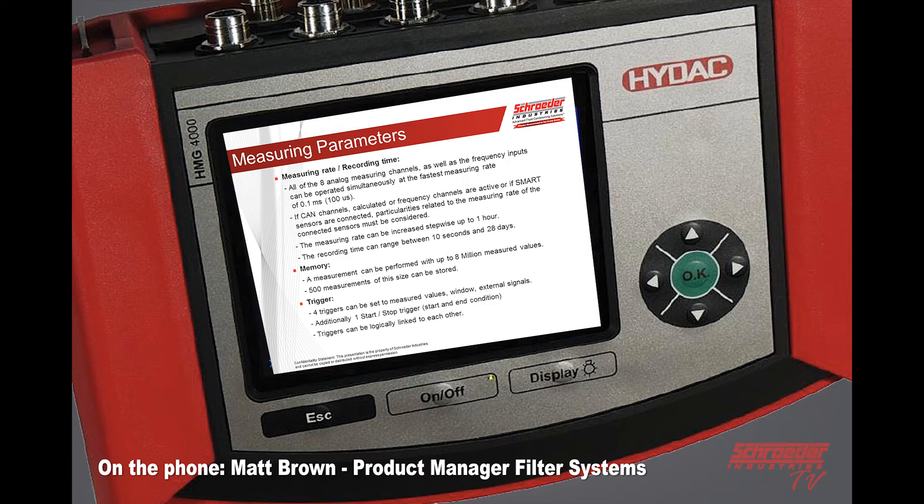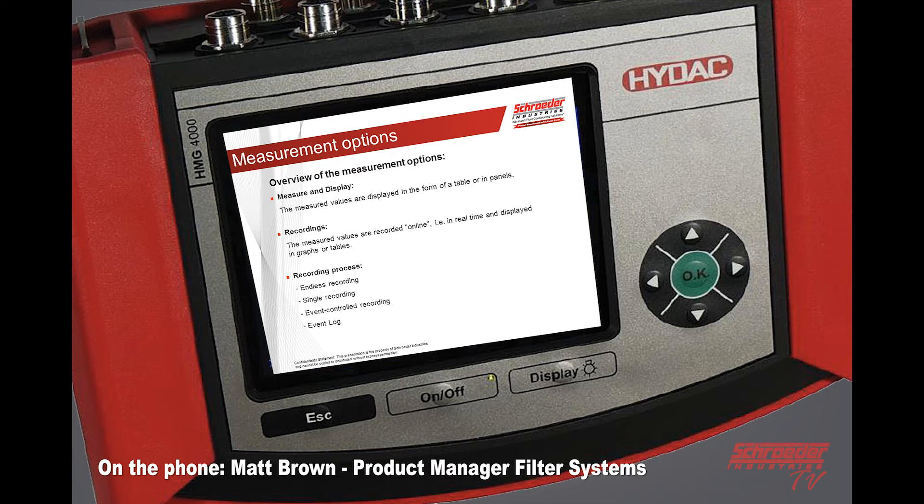You also have additional triggers. You can set up to four triggers for measured value, external signals, an additional start-stop trigger with a start and end condition, and you can also link these triggers together. Measuring displays are in the form of a table or a panel. Recordings are recorded online and real-time displayed on graphs and tables. There are four different recording processes: endless, single, event controlled, and event log.